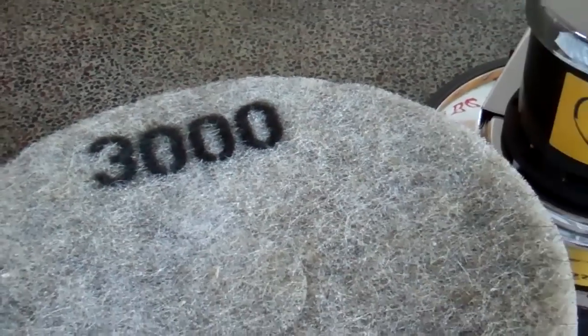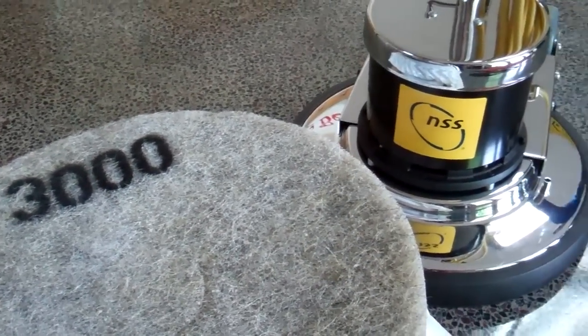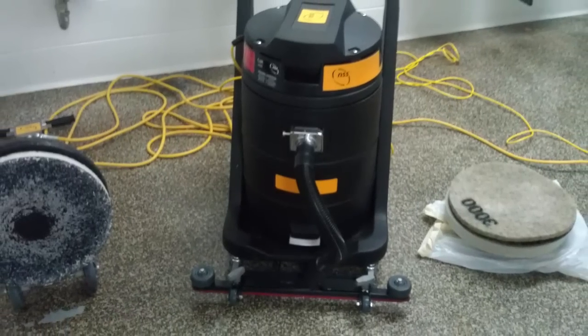Chris, while we're out here today, what are some of the benefits of using the Diamond Grind system versus normal terrazzo upkeep? Besides reducing the annual cost to take care of the floor, the system uses no specialized equipment. It uses just standard floor buffers, standard auto scrubbers, so there's nothing special to buy beyond the diamond tools themselves.